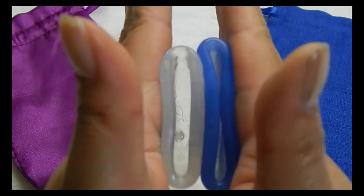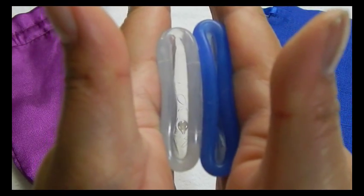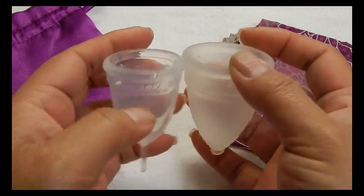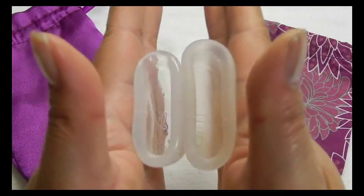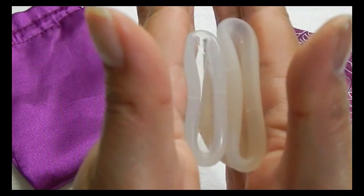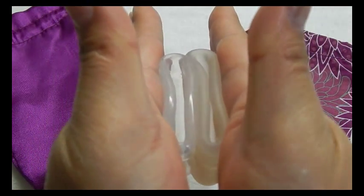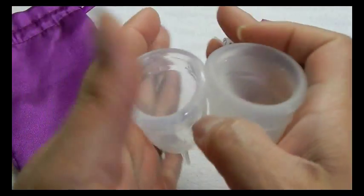This is the Copley. Here are the rims. And that was the Copley. This is the DivaCup size 2.